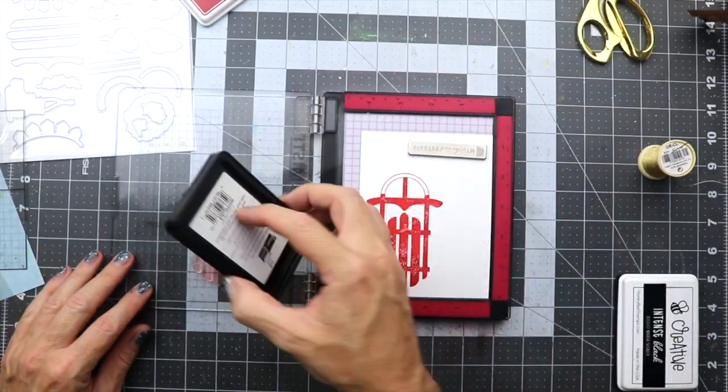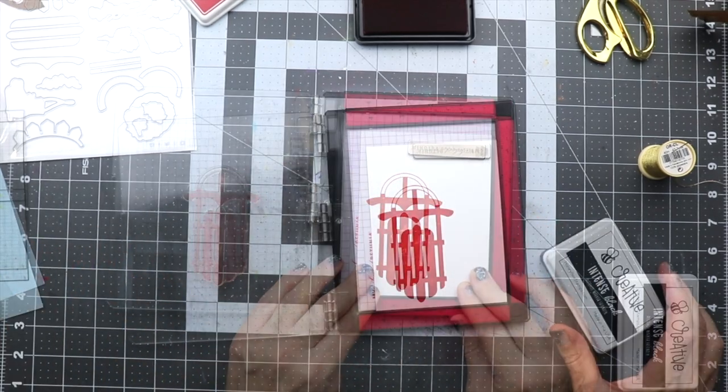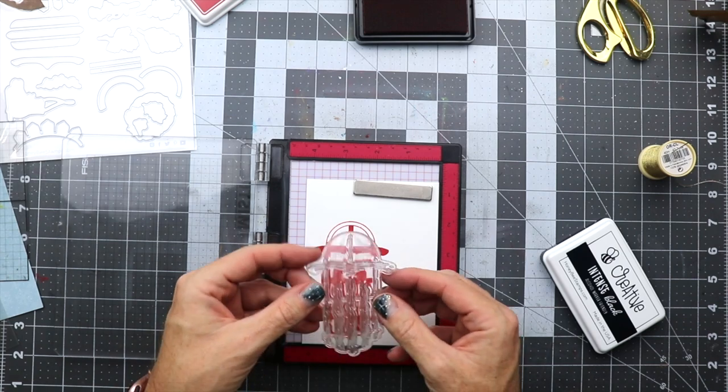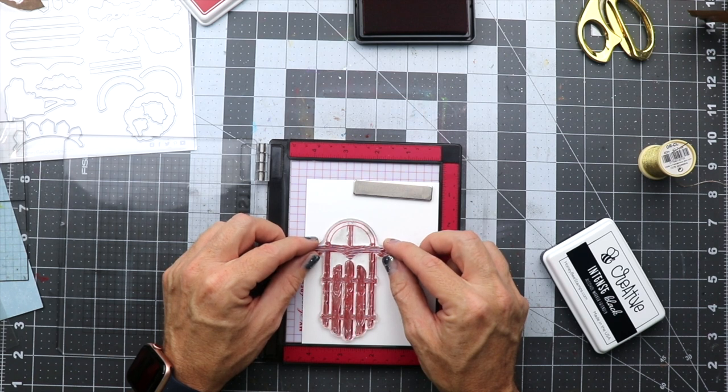I did stamp that down twice because it was a little splotchy. The results will still be a little splotchy until the ink gets soaked into the paper, so you'll see a little bit of splotchiness as we go along — it'll eventually fill in.